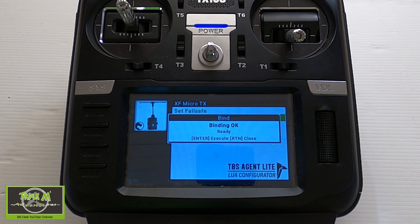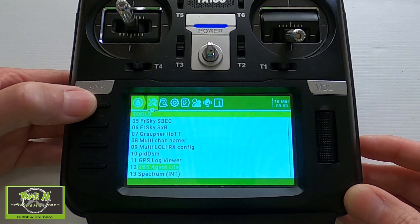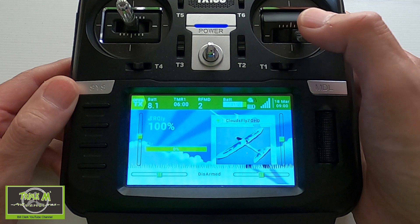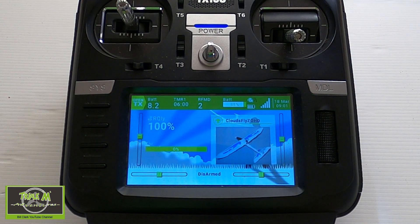There you go — Binding OK, ready. Enter to execute or Return to close. We should be bound there now, so we can test this. Yep, I think it's good — ailerons are working. So there we go, that's how we update our receiver on our model for the TBS Crossfire.